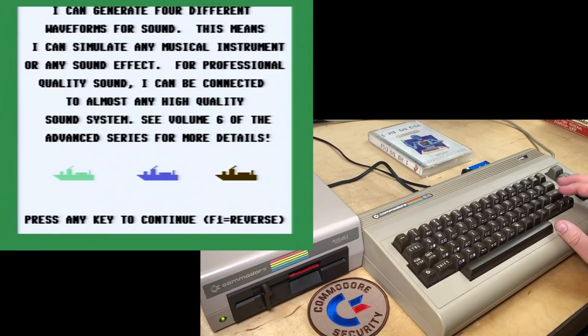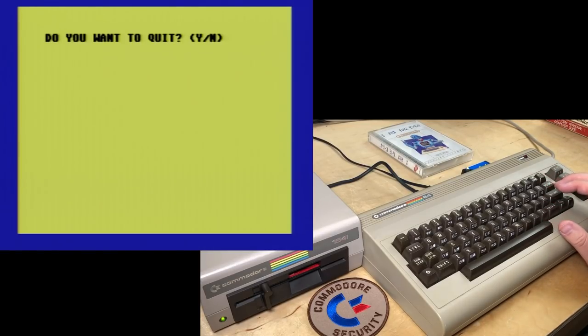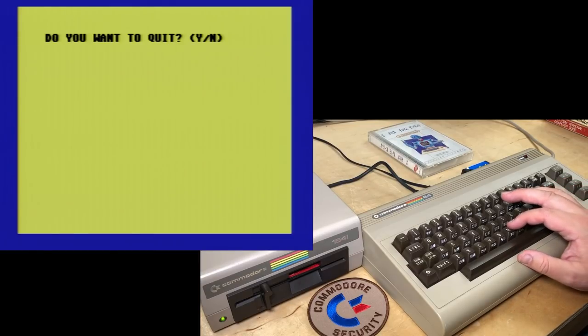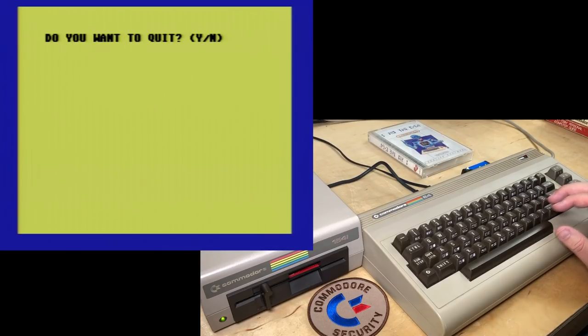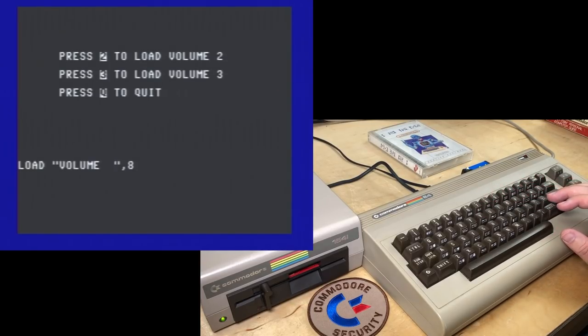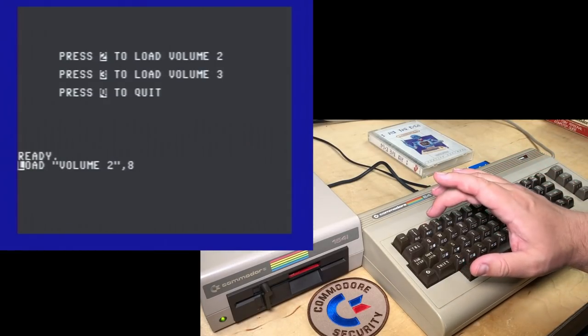This is the end of Volume 1 — that wasn't 10 minutes, was it? Even waiting for that balloon I don't think we waited 10 minutes. Press 2 to load Volume 2, press 3 to load Volume 3. That cursor sure is flashing fast. I'll press 2 to load it. Well, now we have to press return, but it doesn't say that.